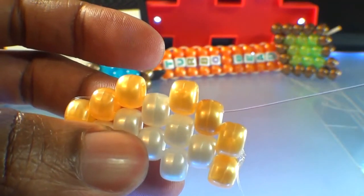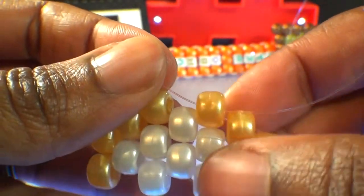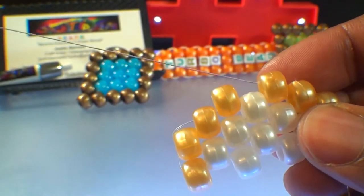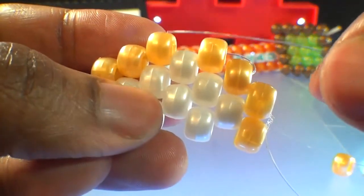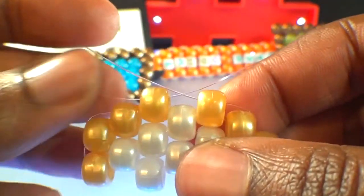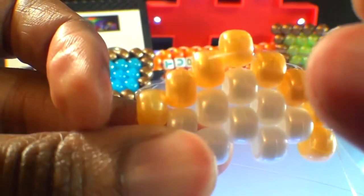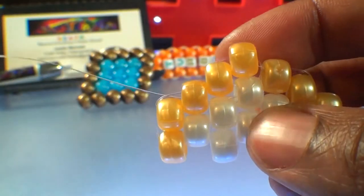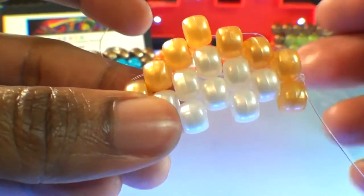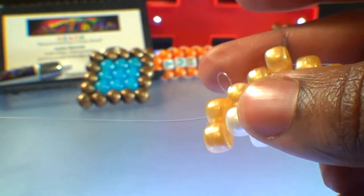With the string coming out on this end of the pattern, we're ready to step up to the next row going in the other direction. Run the string through this gold bead here, pulling that string all the way through, stepping us up to the next row. With the string coming out of this gold bead, we'll add another gold bead, then run the string through the next bead on that row — this gold bead here on the end. Pulling that string all the way through, that bead stacks right into place filling in the gap. From here, we're going to run the string through the next two gold beads, stepping us down to make the string come out of this end of the pattern. Be sure to take your time, ensuring the string doesn't get caught or hung up on any other beads, keeping that string hidden within those beads.